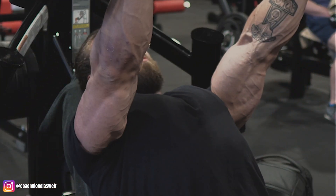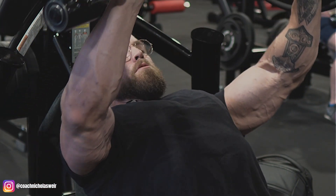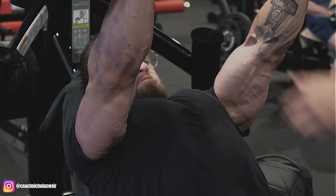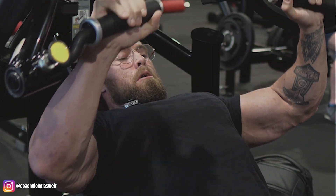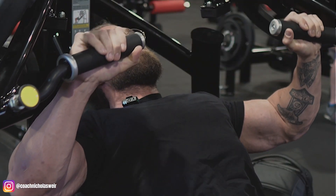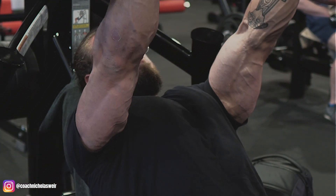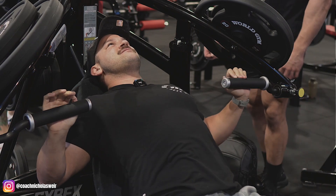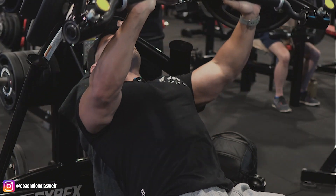I've worked on my pressing mechanics with exercise physiologists for a number of years and I'm quite happy with how I perform all my pressing movements now. My chest has definitely started to develop notably more in the past year since I fixed up my technique on a lot of presses. Getting a nice little pump here — you can see the veins popping through my arms. Still very early in prep at this point. Here we are giving each other a little spot, getting some forced reps out.